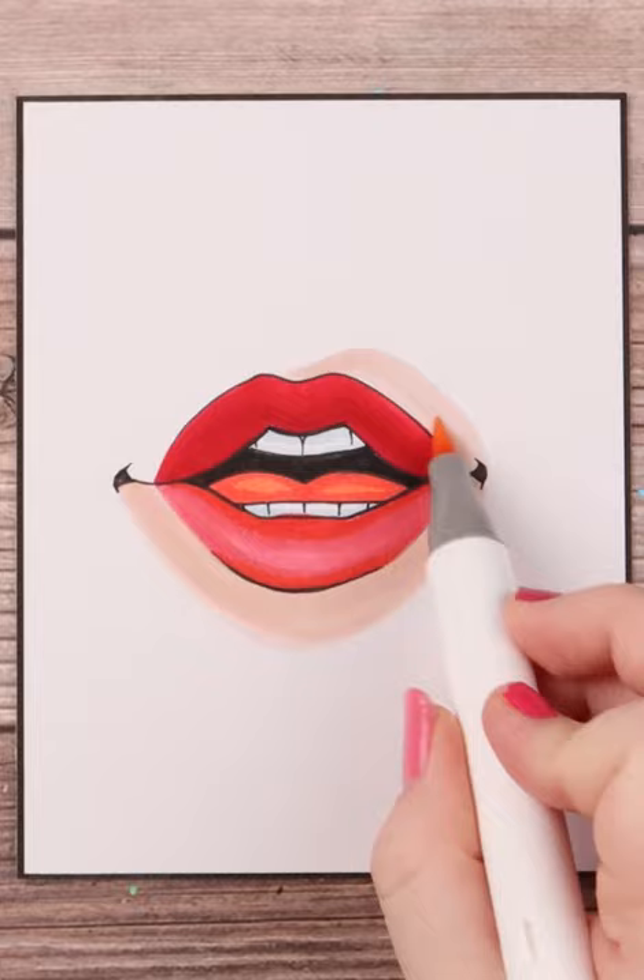When shading around the lip I put a prominent shadow underneath the lower lip, and then finally I add some strong white highlights to the lower and upper lip with my Posca paint pen in white.